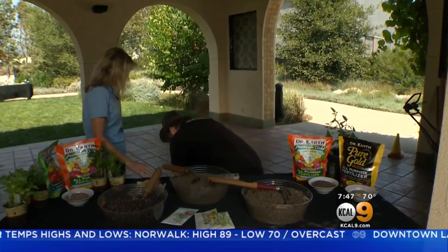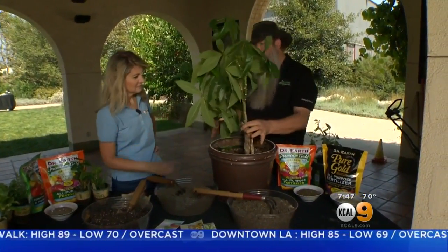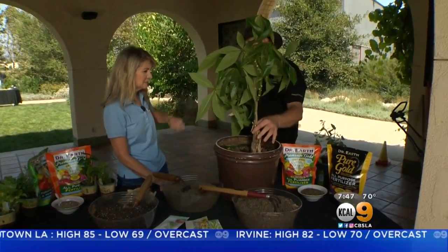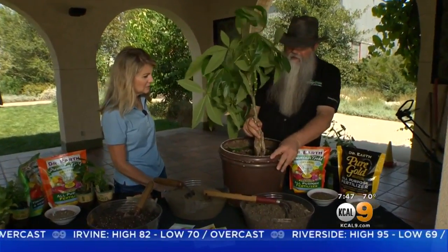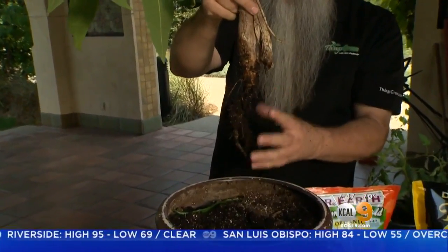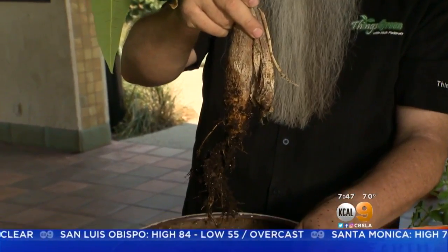Here I have a plant that has literally been living in this container for about three, maybe four years. It's relatively greenish on top, but there's a huge problem with it. The soil is dead, and how we can tell it's dead is that when we pull it out, there's no root system — absolutely no root system. If this plant was living and the soil was doing what it's supposed to be doing, I wouldn't have been able to pull this out like this.